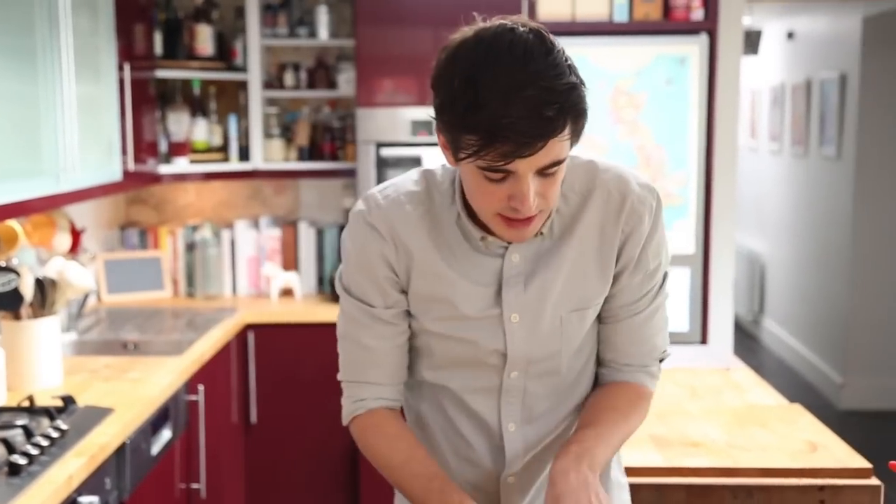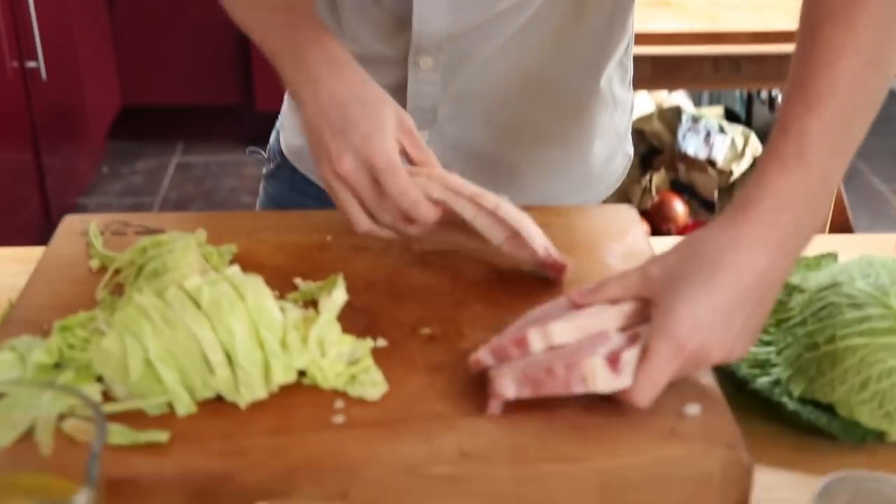I think half a head of cabbage should do me, and then for my bacon I've already boiled up this lovely bacon and sliced it up, so I'm just going to slice it further into nice hefty chunks.